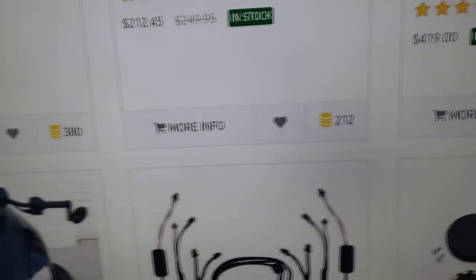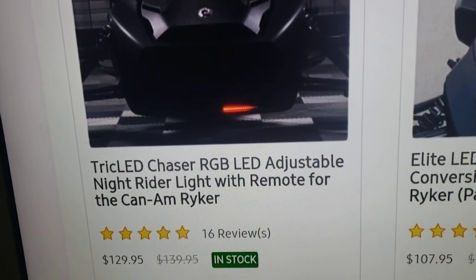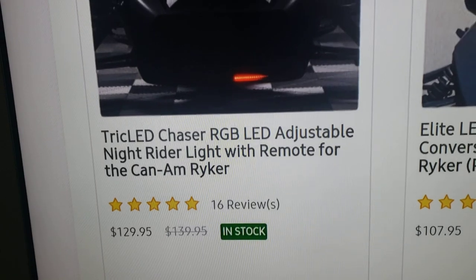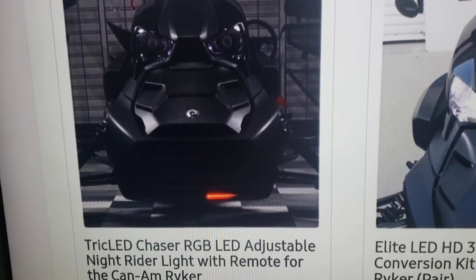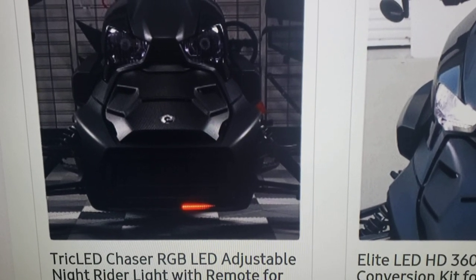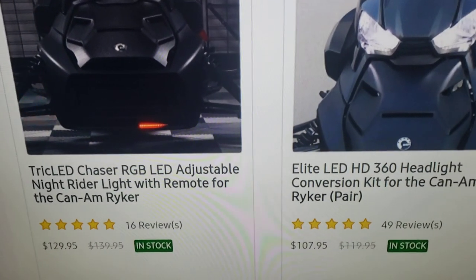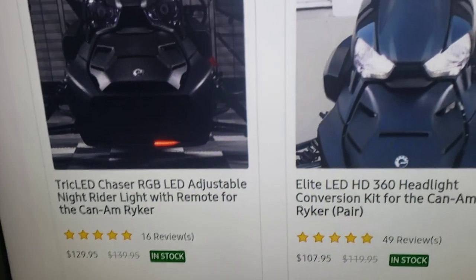This is the Night Rider light for $129. I like it — it goes in 200 different colors, you know, red, white, blue, and so on. I say go get it for $129; it works well for me.